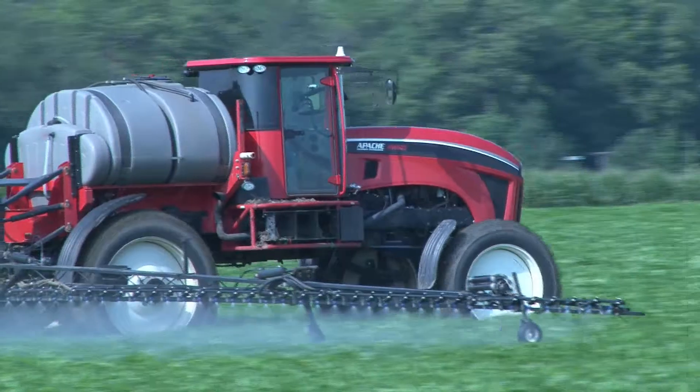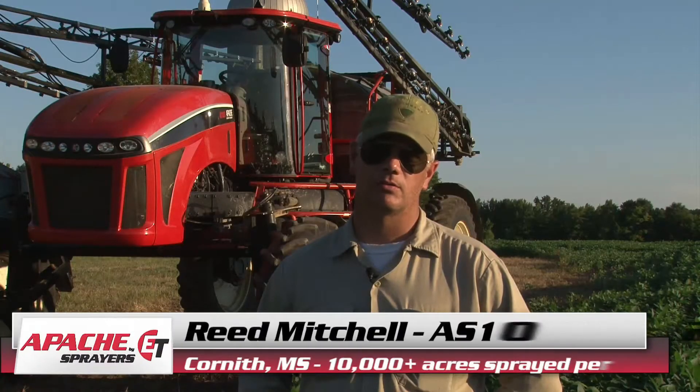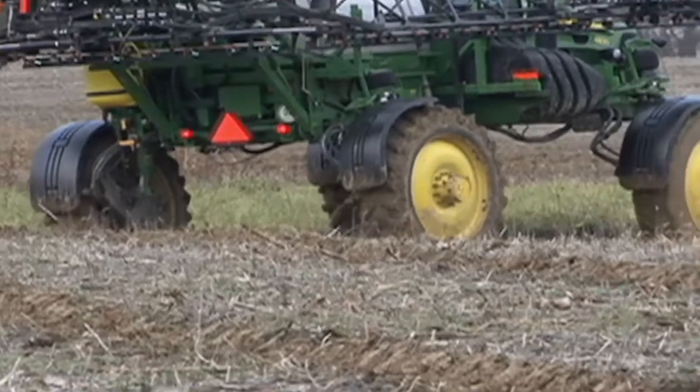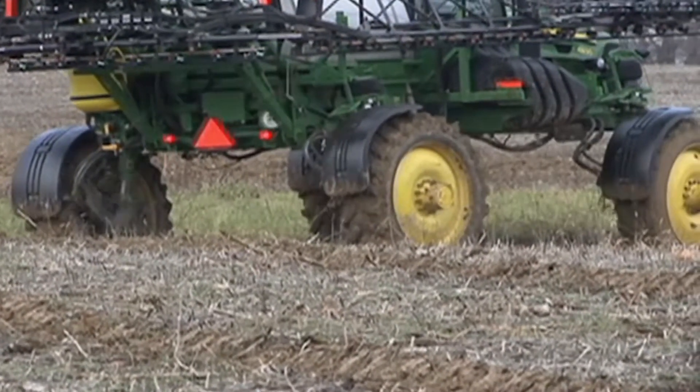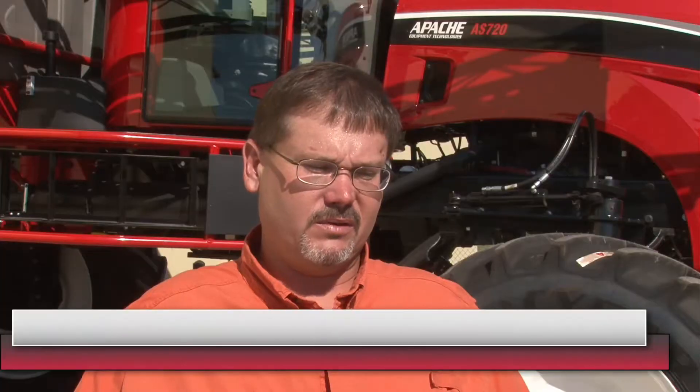We don't put floaters on the front, but the weight is distributed on the back enough that you can go across standing water and the front tires won't even make a track. We went from a hydrostatic machine — it was a four-wheel drive machine but it was heavy, heavy, heavy — and it cut a lot of ruts. At times I would end up running a half a load simply trying to keep the weight down. I ran about 1,500 acres with that machine and it was a constant issue trying to keep the ruts out of the field because we were trying to plant no-till.